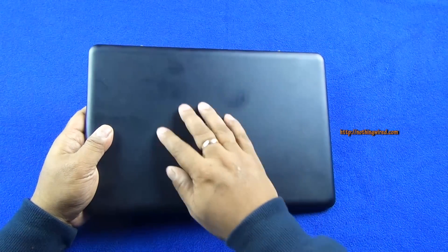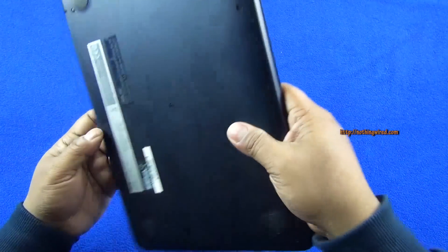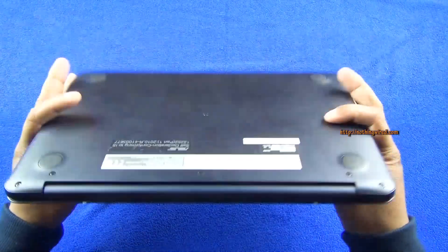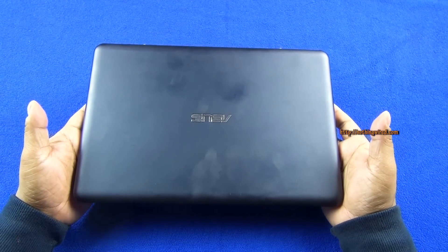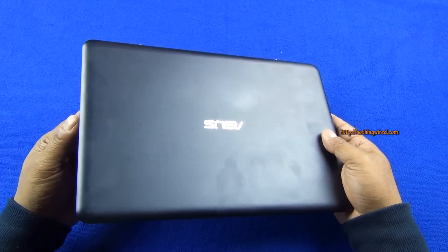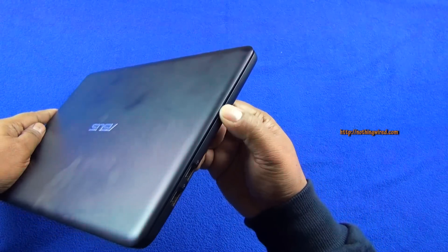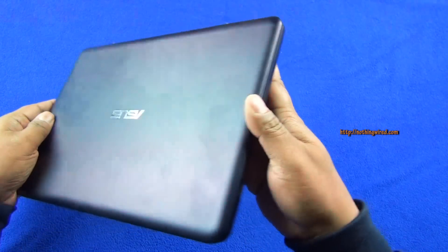It has a nice rubber coating on the front as well as the back — the whole body has the same rubber coating. However, it's not very reflective, but you can see it attracts lots of fingerprints on the front and the back. It's just under a kilo, so it's decently light. Combined with the keyboard and still under a kilo, I think it's very acceptable. You have just over 17mm of thickness here, which is quite decent.